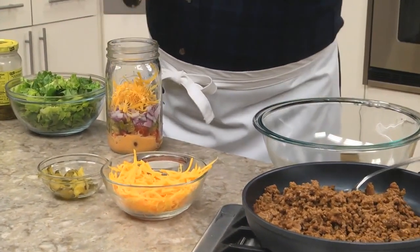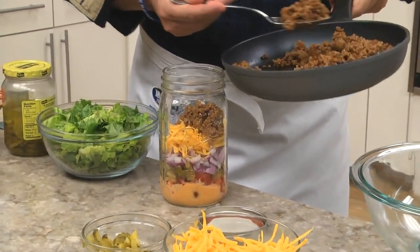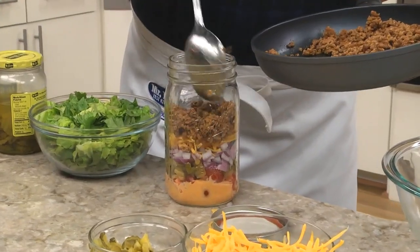Now to make this taste like a cheeseburger, we add a layer of ground beef that we've browned with ketchup and mustard. We finish this off with some lettuce, put the top on, and into the fridge it goes until we're ready to chow down.